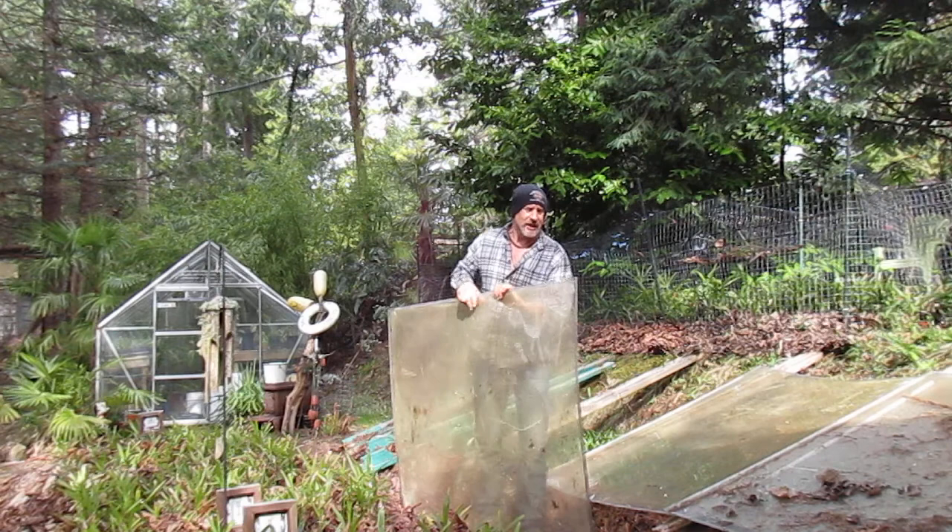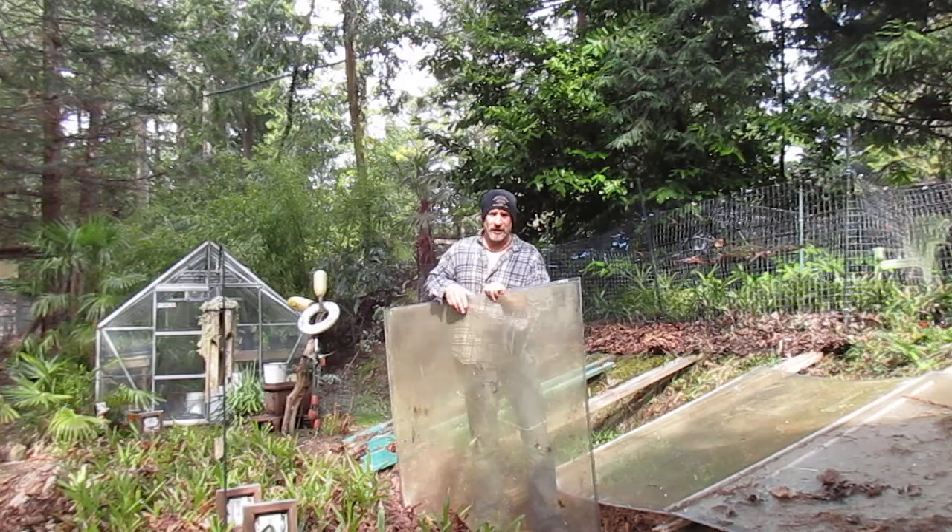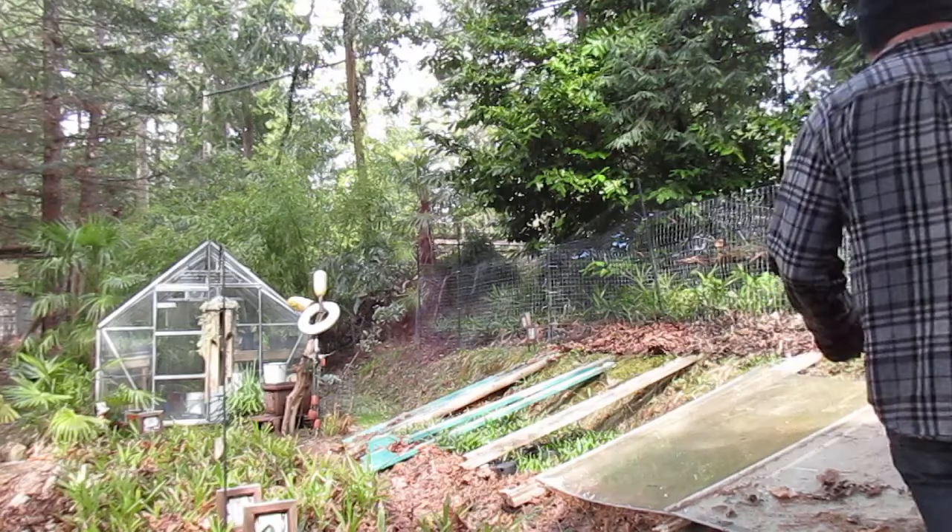The interesting thing is I put these cold frames on in November, just before I went to Maui, and they have not been watered since. So these have been kept without water until today, which is March 17th. It's a beautiful day out here. The weather's been actually quite dry in March, and winter is pretty much non-existent here.